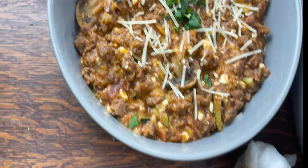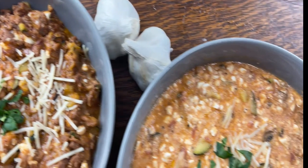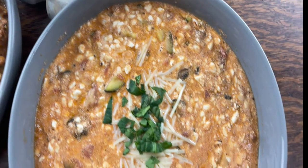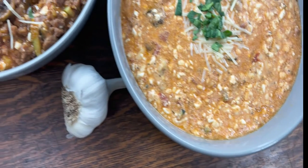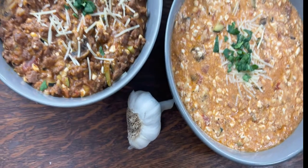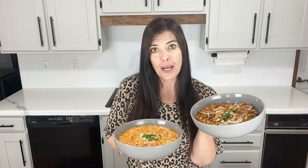And that's it — another quick and easy meal. Whether you choose the vegetarian option or the meat option, they're going to be delicious. The meat option is going to eat a little bit more like a stew, whereas the vegetarian option is going to eat more like a soup. Or if you want something a little bit more in between, go ahead and combine both of these recipes — you'll have four servings and it will be a perfect mix. Enjoy!